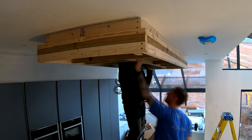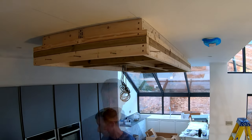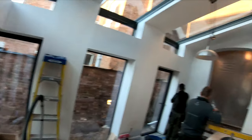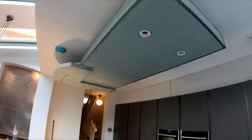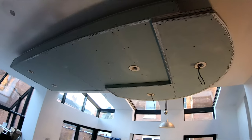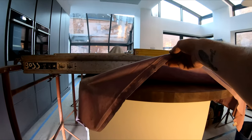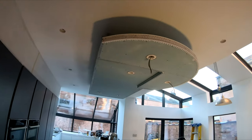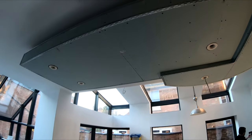The last you saw we were getting the framework up for this bulkhead above the island, and now it is finished — well, it's plasterboarded and the lighting first fix is done, all the beads are on and ready. The plaster will be in tomorrow to get this skimmed. We've got a radius here which is actually a replication of the breakfast bar underneath, so that mirrors that nicely. We've also got some nice lights fitted in there, and the extractor will go in the middle.